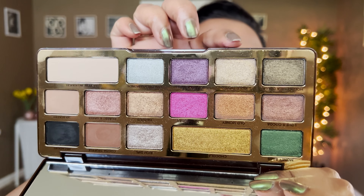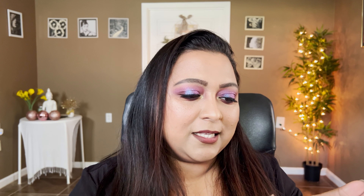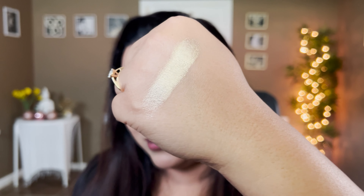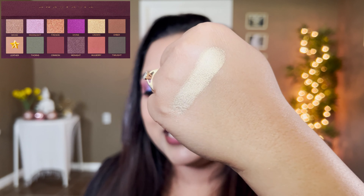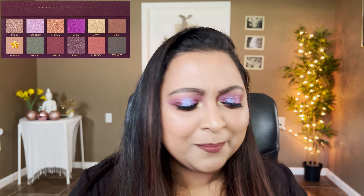Let's begin duping! The first shade in the palette is called Smoke, which is a silvery taupe with green-gold reflex. The shade that dupes this comes from the Chocolate Gold palette — it's called Gold Dipped. It's more of a taupey silvery with a green gold running throughout it, which I felt was so apt for this shade.